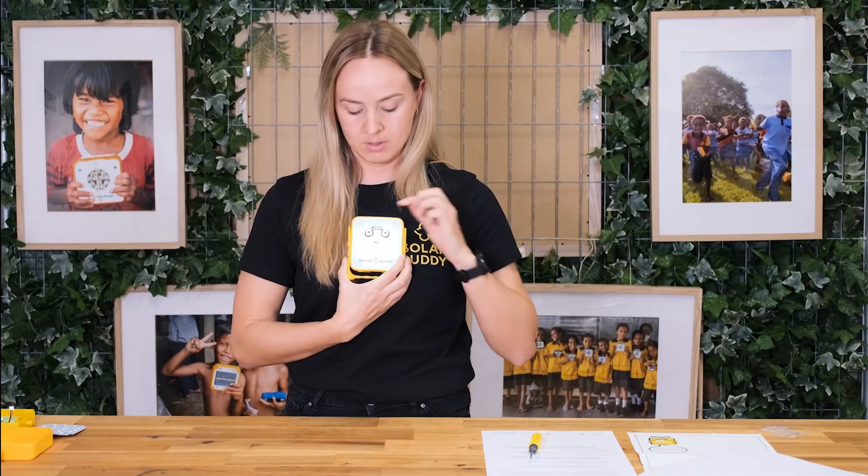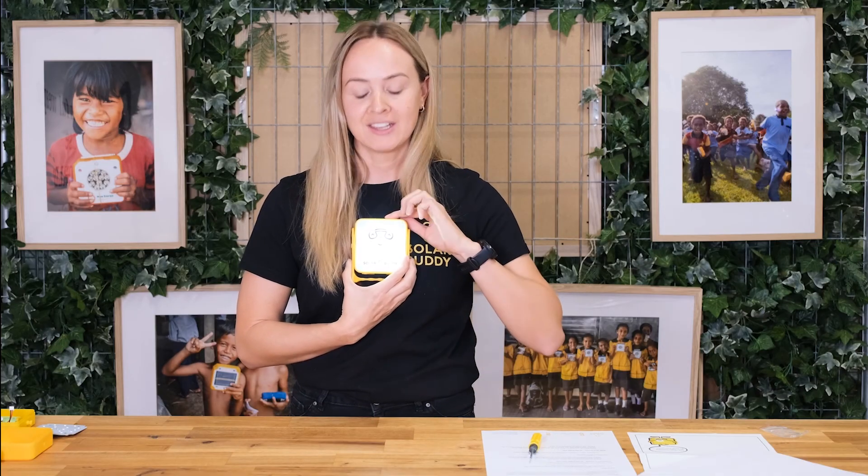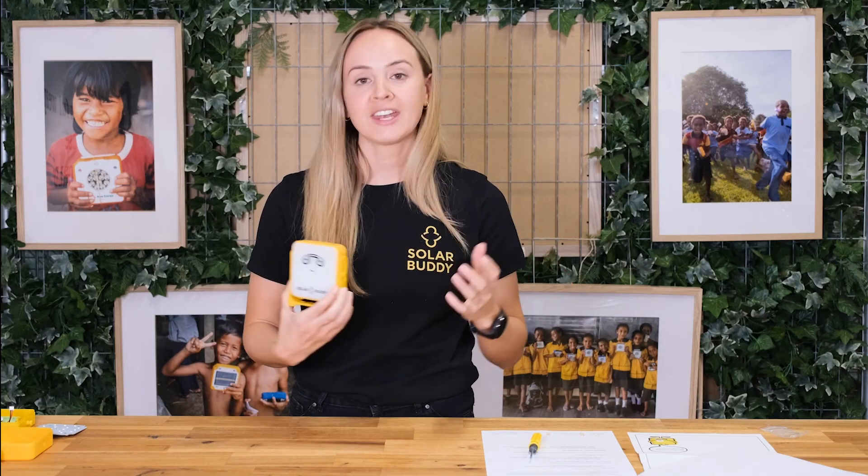Hold it up on your chest — press it once and it's on low beam, press it twice and it's on high beam. You can see that your light is working perfectly. Now you've built your junior buddy light, you can move on to writing your special letter of encouragement.